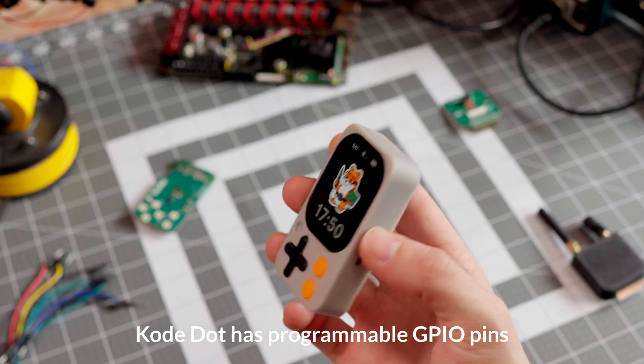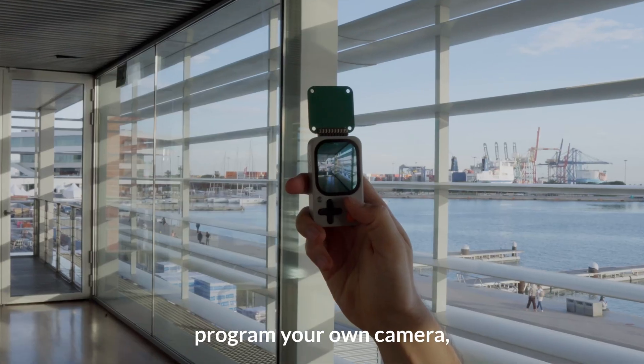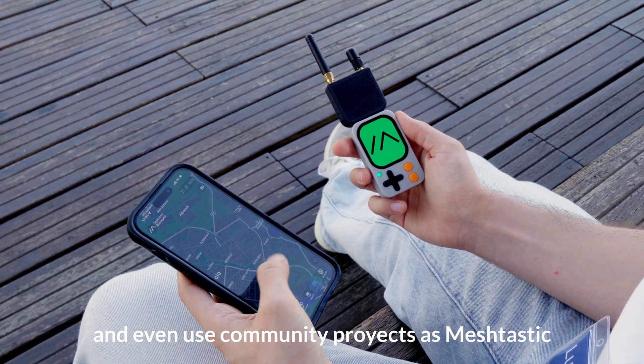CodeDot has programmable GPIO pins — experiment with circuits, build your own robots, program your own camera, and even use community projects like Meshtastic.